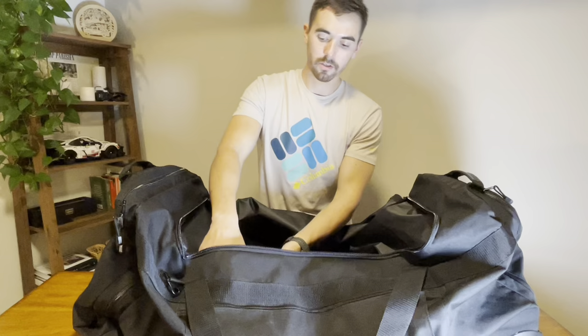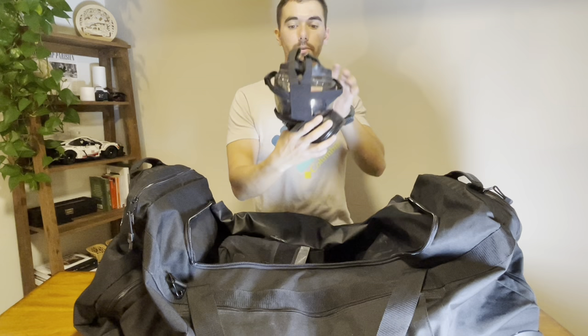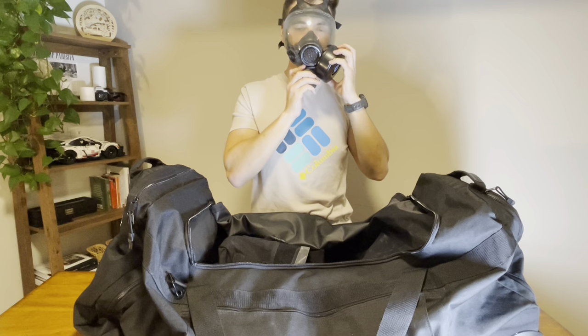In here we have our gas mask. We do use gas very frequently — this is extremely important to have. I've got this set up the way you should have any gas mask set up so the strap is over top of the front. You can throw this thing on, flip it over, check your seal. As long as that sucks into your face, you should be good to go.